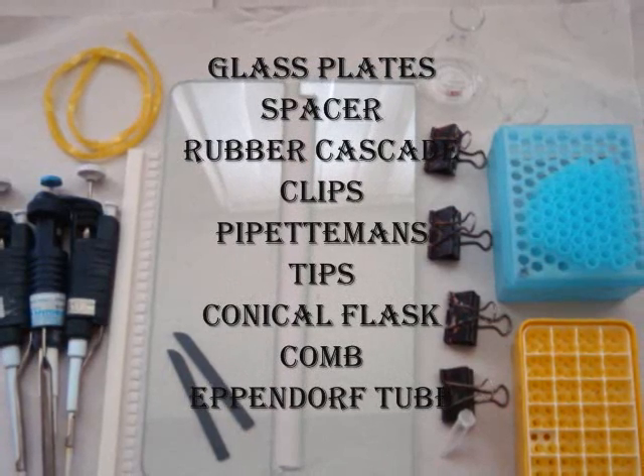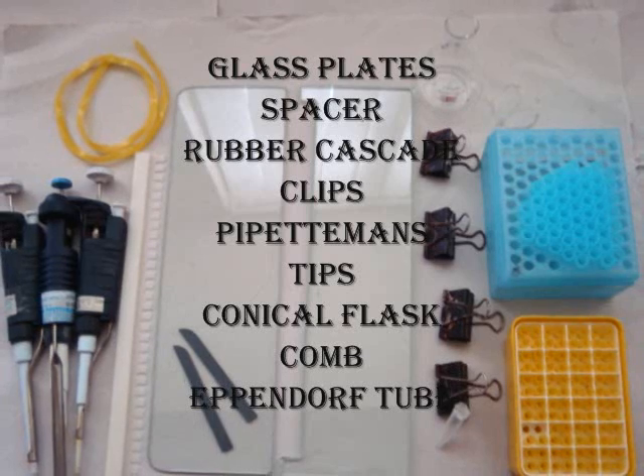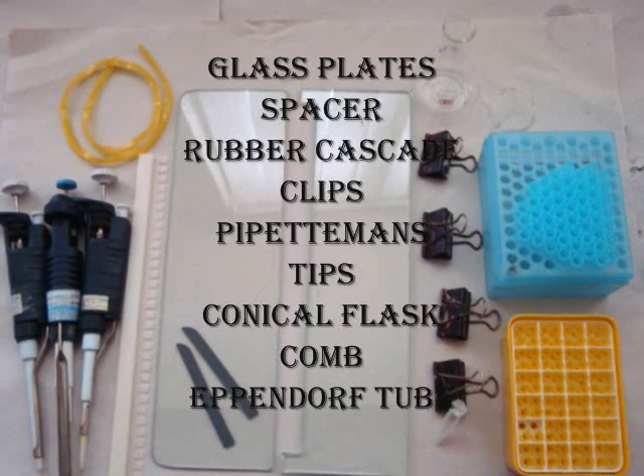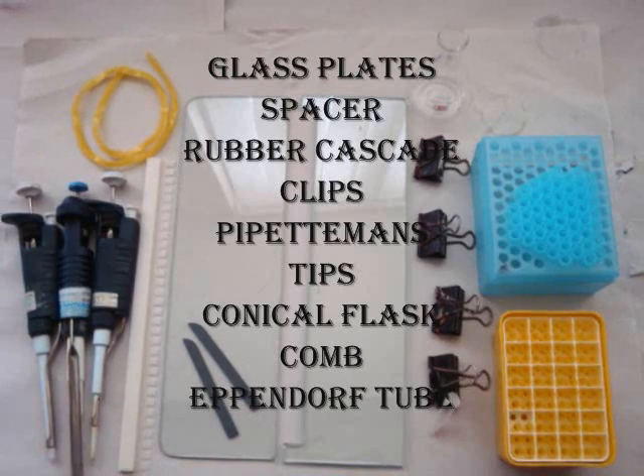For this experiment we need glass plates, spacer, rubber gaskets, clips, pipette tips, conical flask, comb, and an Eppendorf tube.